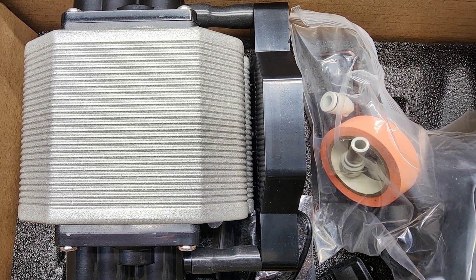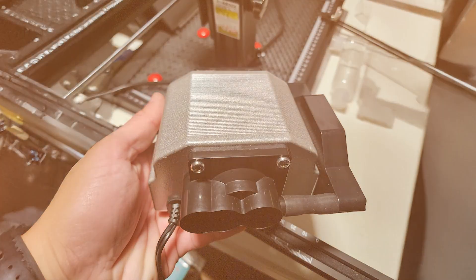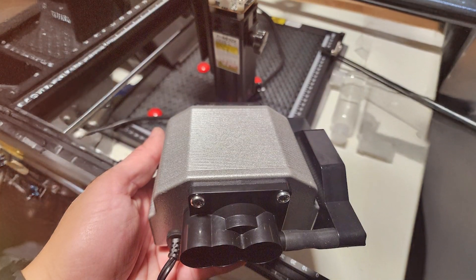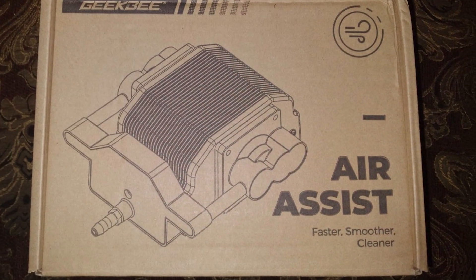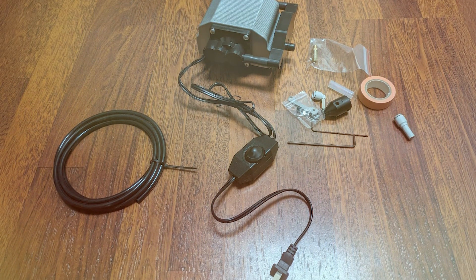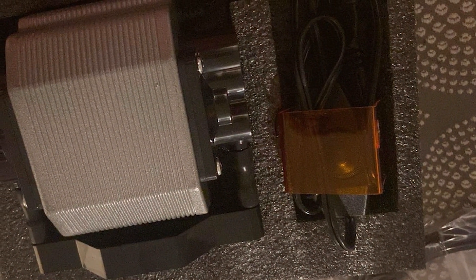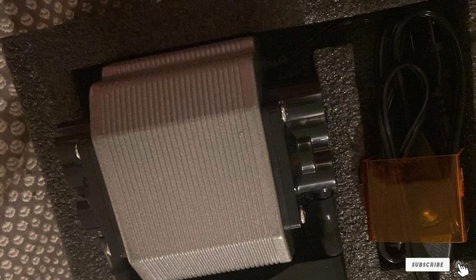Quality is a key feature of the GEKBE Pump Kit. It is made from durable materials that ensure reliable performance and long-term use. The pump operates quietly and efficiently, providing consistent airflow without excessive noise or vibration. Usability is straightforward — with clear instructions and simple controls, the pump integrates seamlessly with your existing laser cutter setup, enhancing its functionality. Durability is evident in its robust construction, and effectiveness is seen in the improved cut quality and reduced need for post-processing. Specifications include a high-pressure air pump, adjustable airflow, and compatibility with various laser cutters.